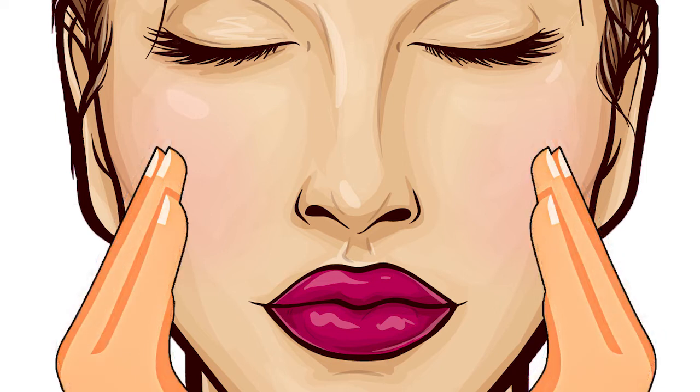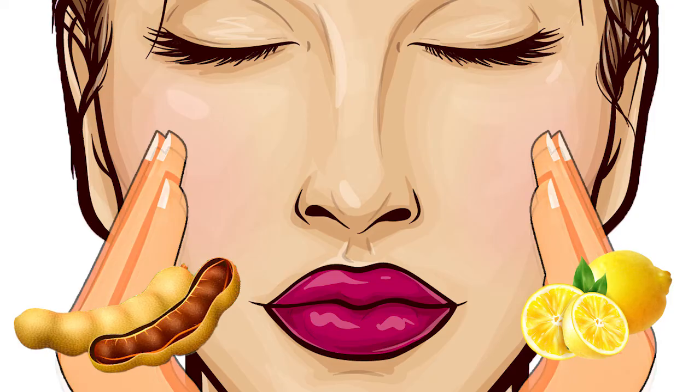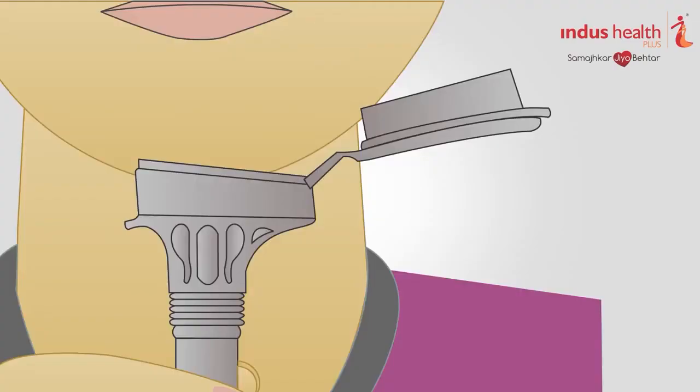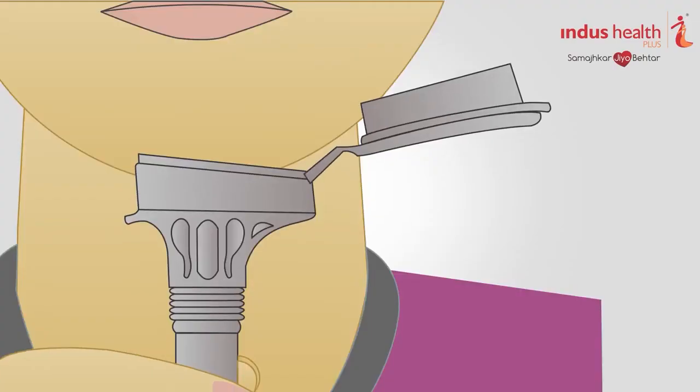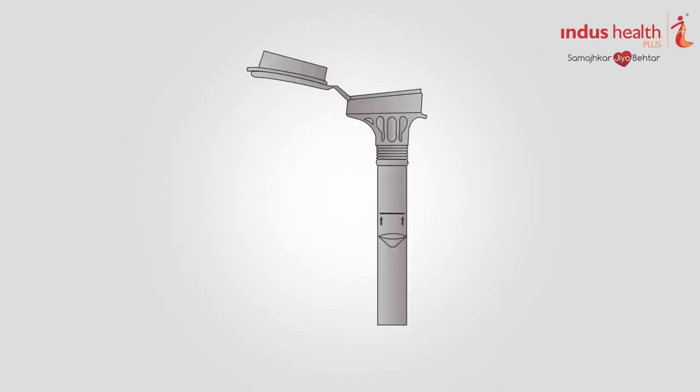Rubbing your cheeks or thinking about lemon and tamarind can aid in giving the required saliva sample. Place the top of the funnel close to your bottom lip and start delivering your saliva sample by spitting into the funnel. Some people will have bubbles and foam in the saliva — be sure you spit liquid saliva, not including bubbles, to reach the fill line.